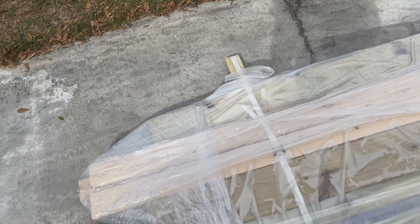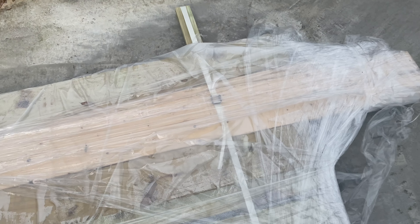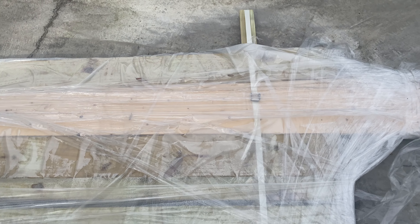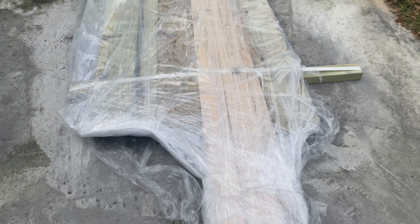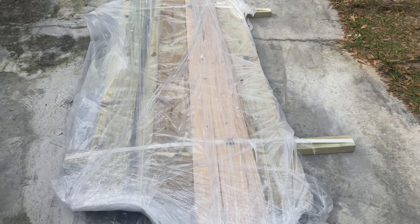All right, so we got the wood in, and we're going to go ahead and try to do the greenhouse. This came from Home Depot. So we're going to take the wood back to the garden.